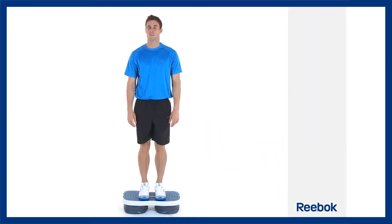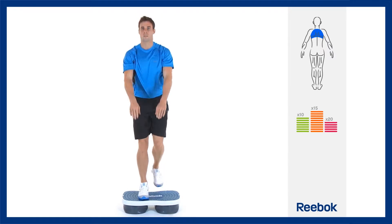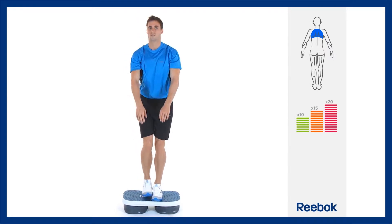To prepare for this exercise, stand on the step zone of the platform, lean forward slightly at your waist, bend both knees, then step back with one leg and touch the ball of that foot to the floor.